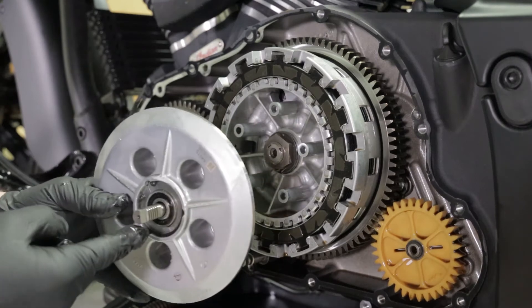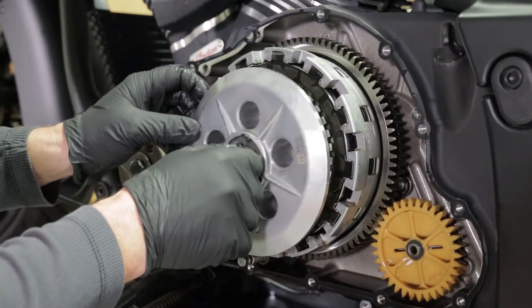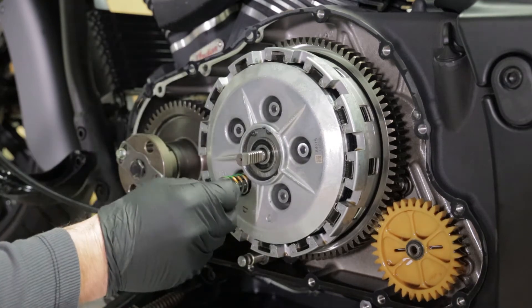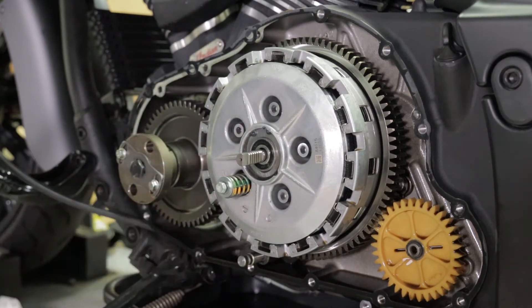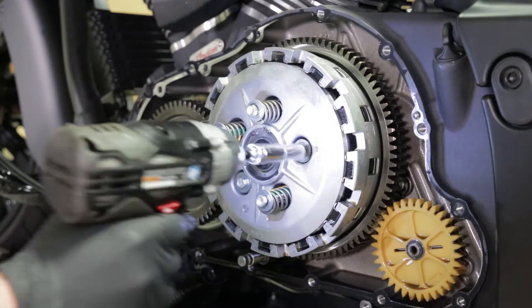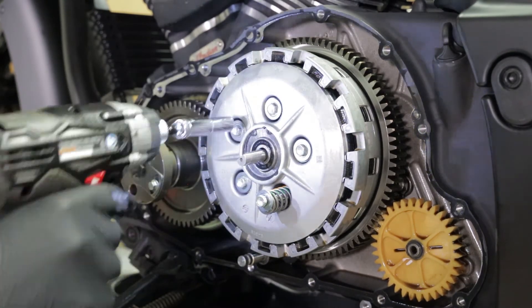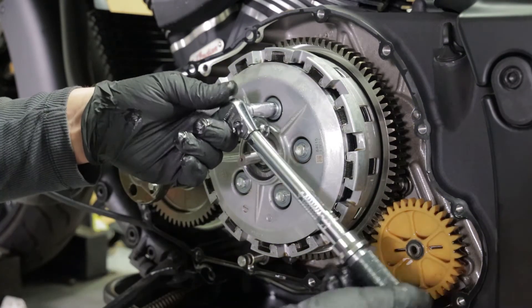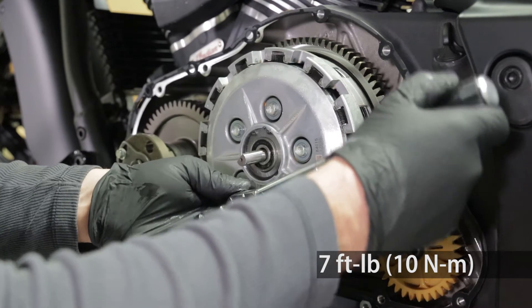Reinstall the OE pressure plate. Verify that the clutch lift rack is still in place. Install the Recluse pressure plate springs, followed by the OEM pressure plate bolts. Loosely tighten down all the bolts, then torque in a star pattern to seven foot pounds.